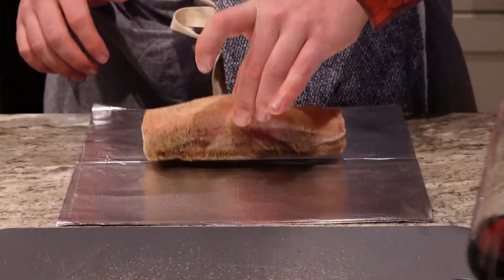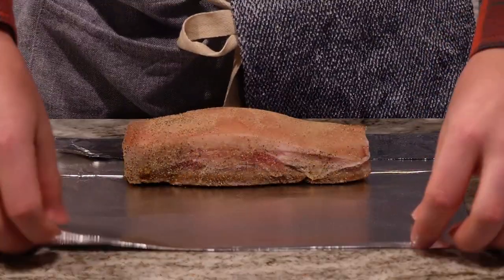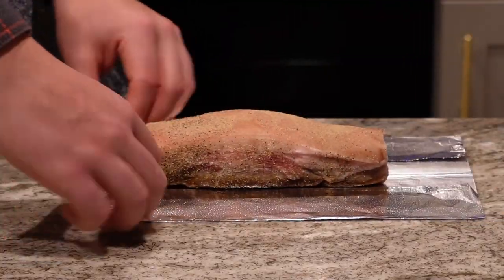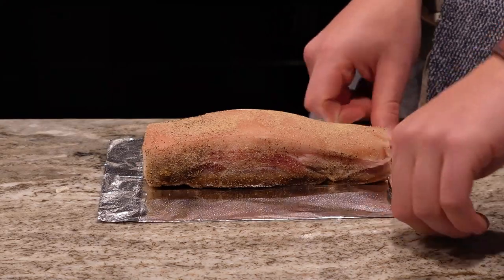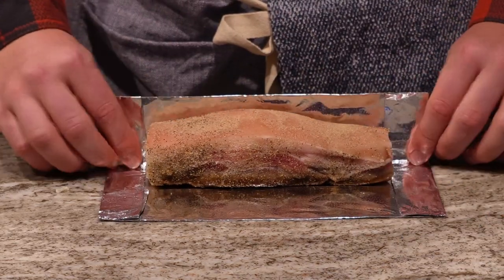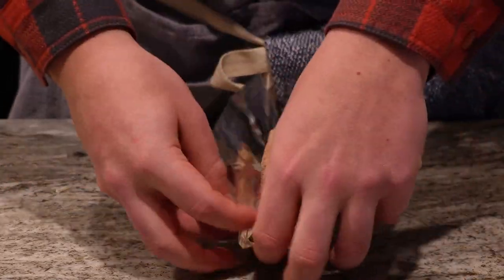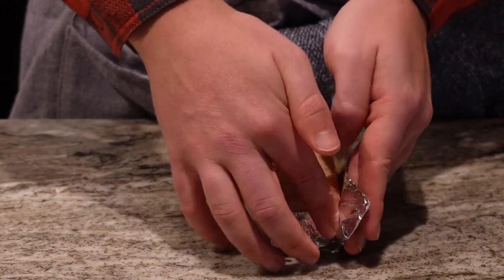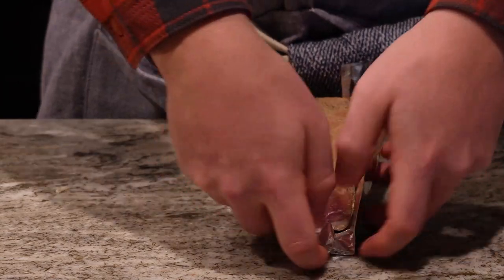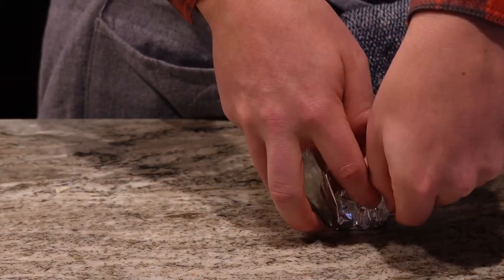The first thing you're going to do is season it up with salt, pepper, and lemongrass seasoning. Then we're going to make a fun little aluminum foil boat to hold in all the fat and juices as we're roasting it. Bend the sides up and fold up the ends to create a little boat that'll contain all the juices, so the pork belly stays cooking in its own juice and stays nice and moist.